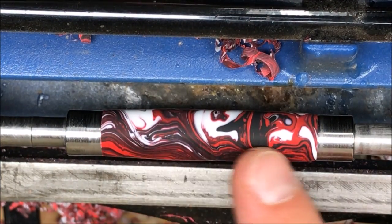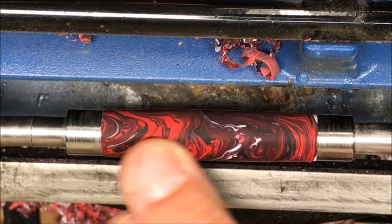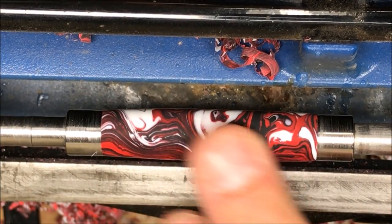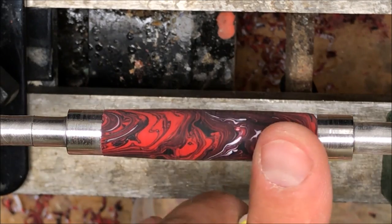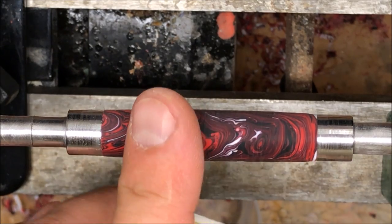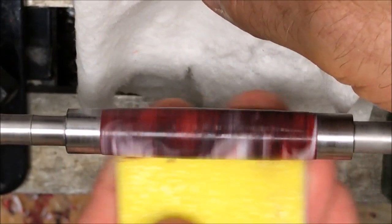I'm really happy with how the blank looks. It's got a nice fit at both bushings. There are a few little ridges or tool marks along the blank that might be hard to see because of the darkness, but I can feel them with my finger. There's no sandpaper going to get used on this blank — I'm going straight to micro mesh. I was running my lathe wide open for the turning process. Now that the blank is turned down to the bushings, I've slowed the lathe down as slow as it will go for micro meshing. I'm going to get my pads wet and work up a nice lather on each of the pads.